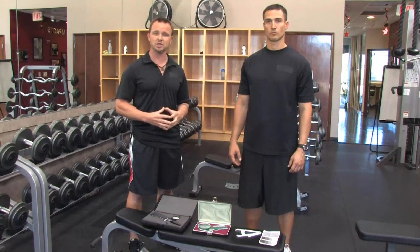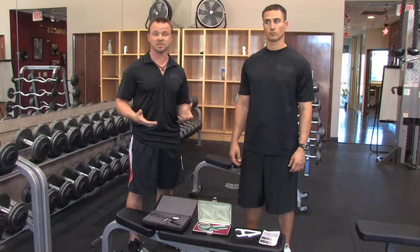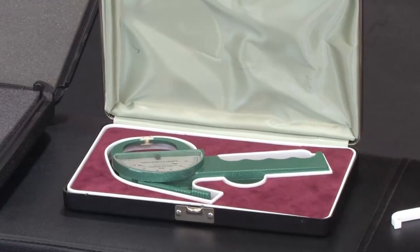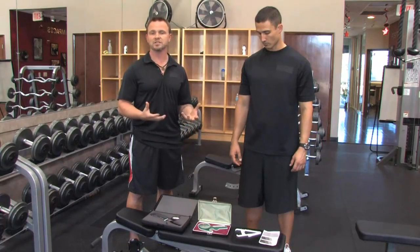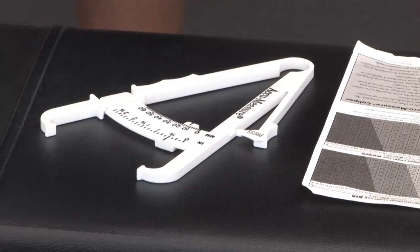What I've found to be very useful is calipers. Now, calipers come in all sizes and shapes. As you can see, we have very expensive calipers like Harpenden calipers. We have the lane calipers, which are also in the $200 to $300 range. And then we have something as simple as what we call the AccuMeasure calipers that are only about $9 or $10.